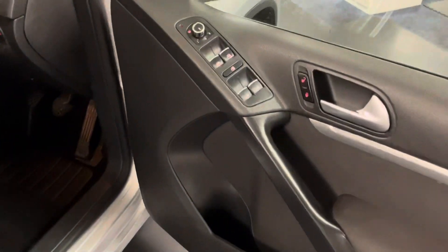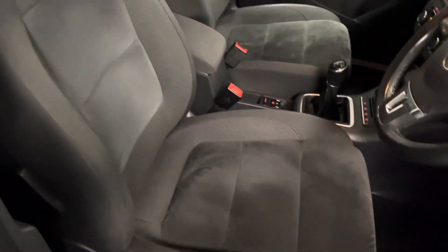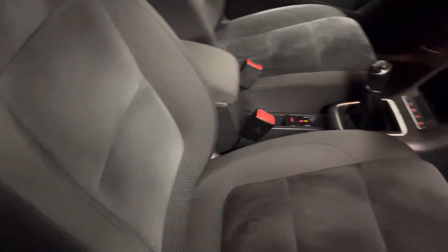Coming round to the front door, we've got electrically heated and operated rear view mirrors and manually adjustable front seats, again in very good condition as you can see. There are no rips, tears, stains or any odours in the interior of the Tiguan, and you've got lumbar support and adjustment there for the driver's seat as well.